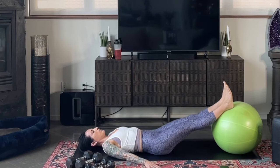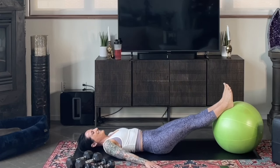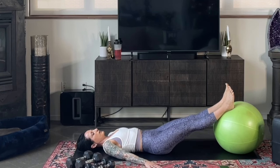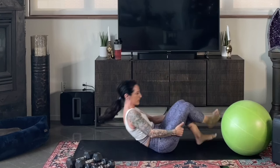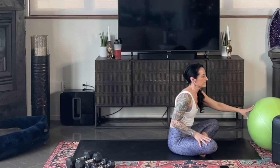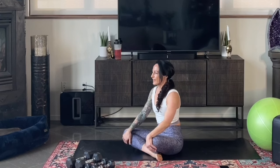Go to your end feel with this one — not a set rep range, just to where you feel like you can still do reps with good form, but not to total failure. We're going to come back to the top of that set and do our alternating reverse lunges with the overhead press a second time.